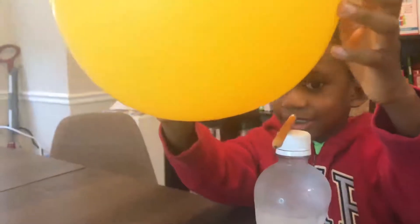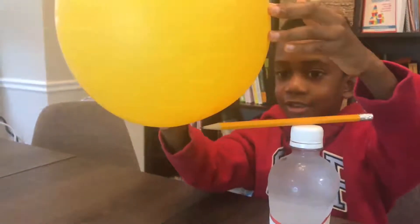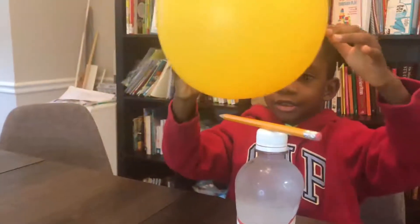It's working. Oh, it's spinning. See, the balloon is making the pencil spin. See, the balloon is negatively charged. The pencil is positively charged.